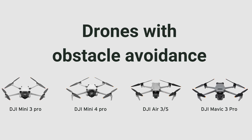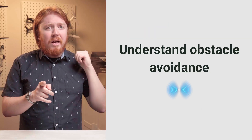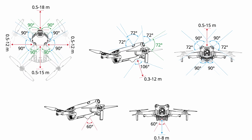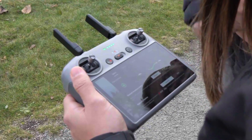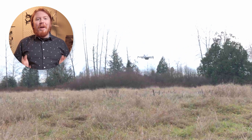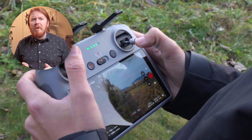Most new drones on the market have built-in obstacle avoidance — drones like the Mini 4 Pro, the older Mini 3 Pro, and most of the Mavic and Air series. Some can see in all directions, which is called omni-directional, but some can only see forwards and backwards. Check your aircraft manual and drone specs so you know what the obstacle avoidance can and can't do. One of the most common errors in new pilots is inadvertently disabling obstacle avoidance by putting the aircraft into sport mode — this disables crash avoidance and makes the drone fly much faster and more twitchy. Not a good idea for your first flight.